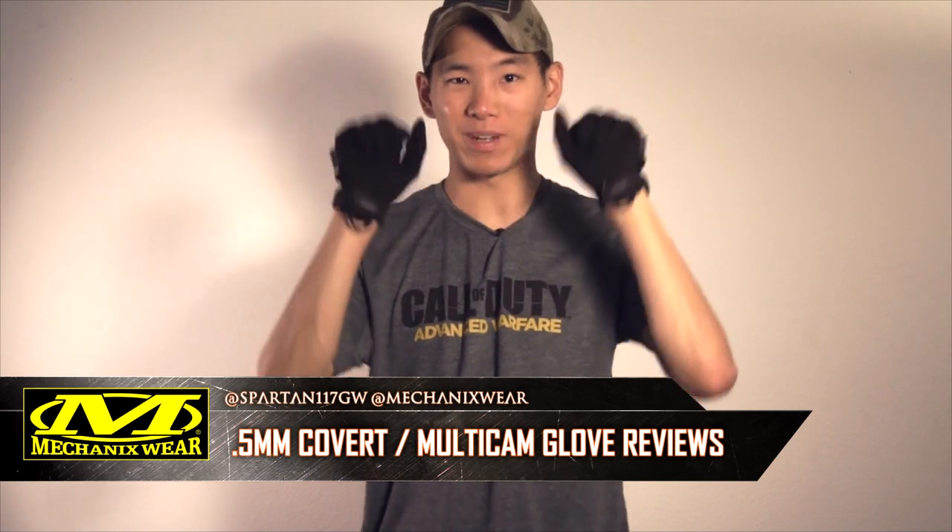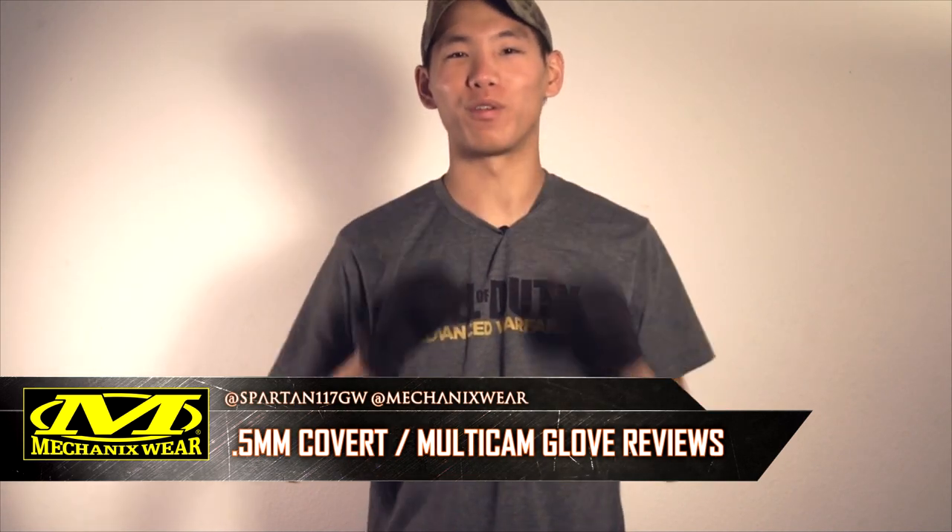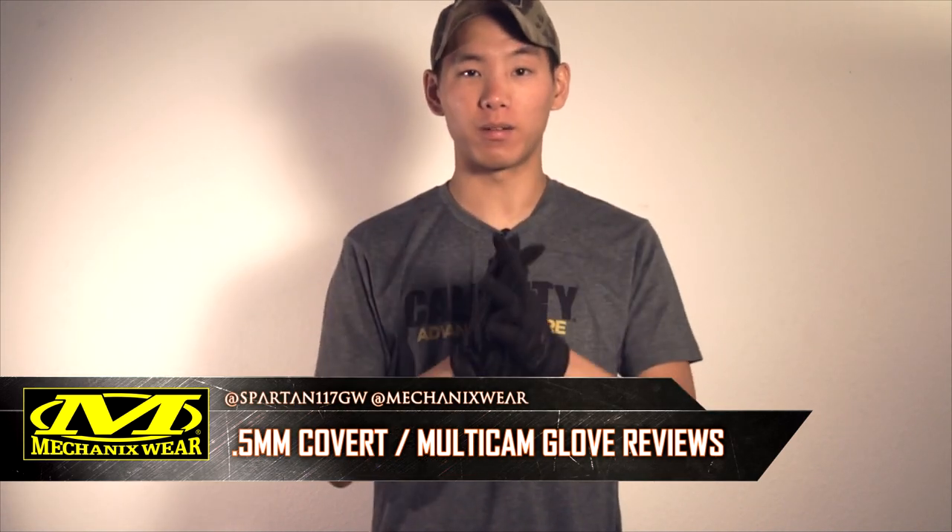Hey guys, Spartan117GW, and today I'm going to be talking about the Mechanics Wear .5s. Now, I first got my hands on these at SHOT Show, and I've been hearing about them a little bit before then, and they just got released. These things are awesome.